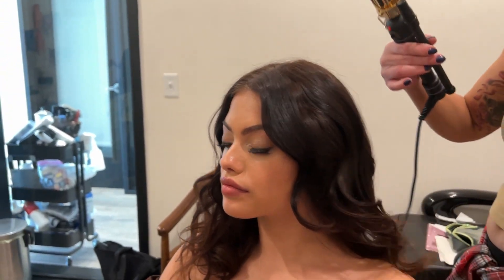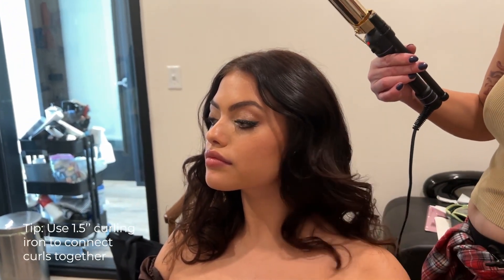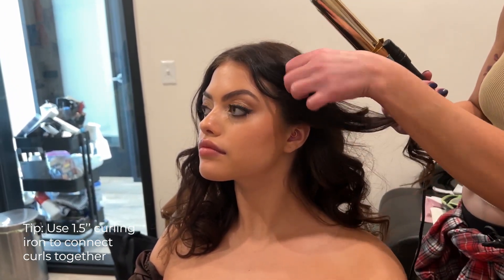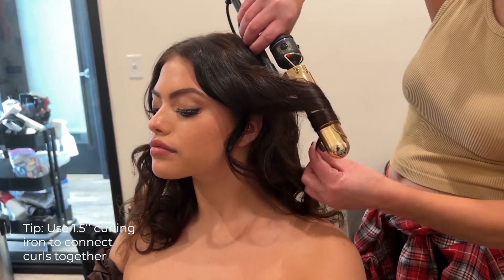And then you can take your big curling iron and any pieces that you kind of want to form together. I kind of want to connect this piece a little bit more, so I'm just going to take my curling iron and wrap it around a little bit more.